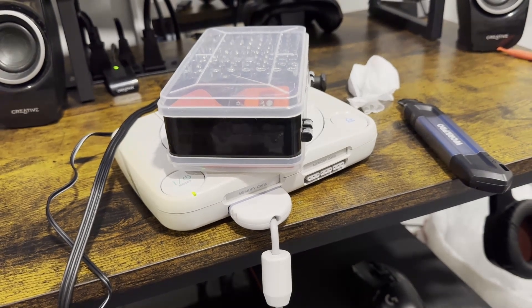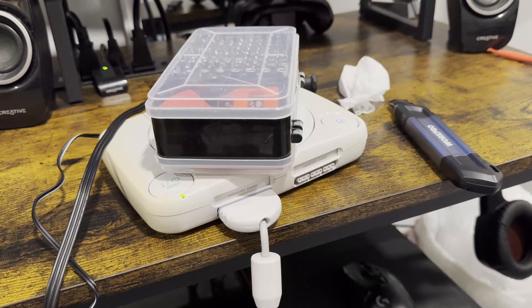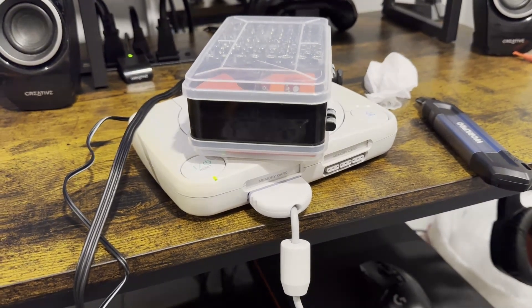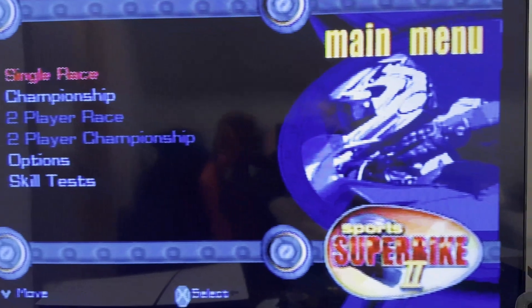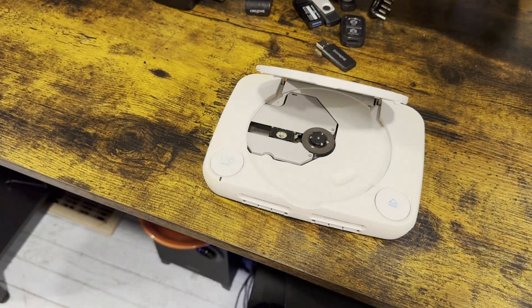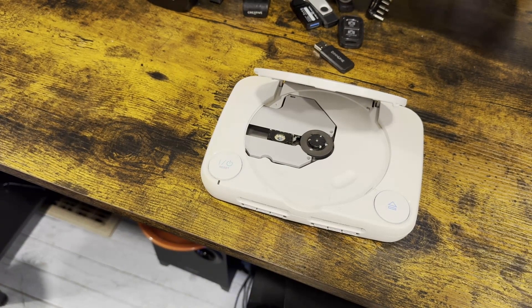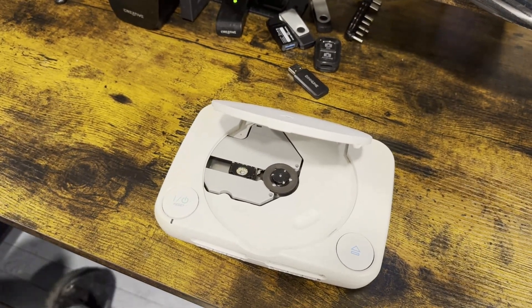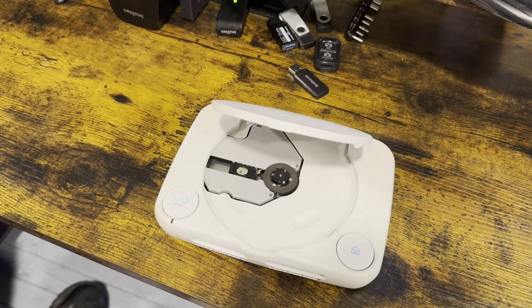We'll have to wait until I either get some hot glue or buy a new piece for it. But other than that it's working great — working like a new system. I didn't really do anything on the inside, just left it to reset and cleaned the power button. I'll give you a tutorial on how to take apart your PS1 if you have one.